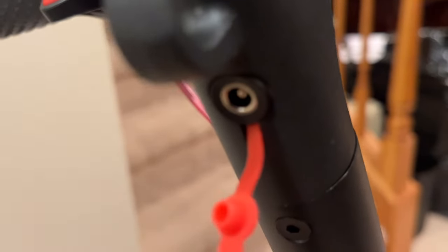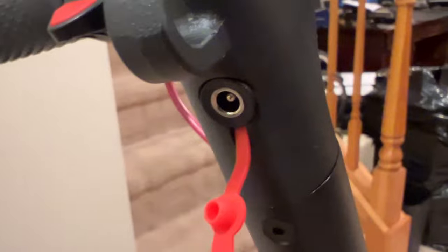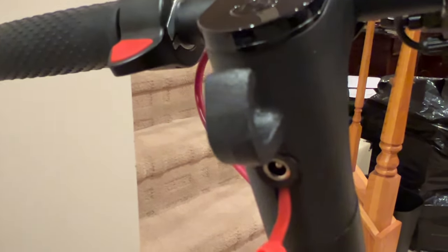This is where you plug in the charging brick to charge it, as well as the clip on the top of the handlebar that latches back to the rear of the scooter by the back wheel.